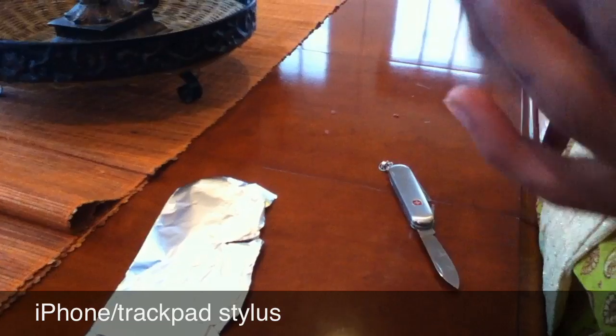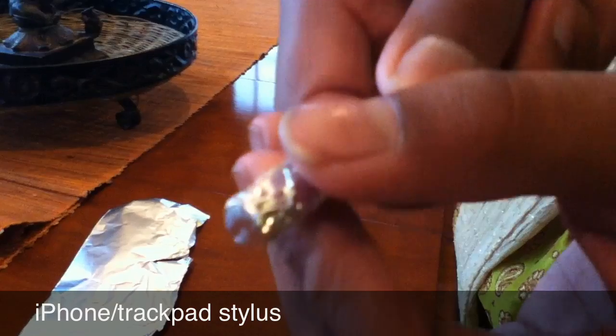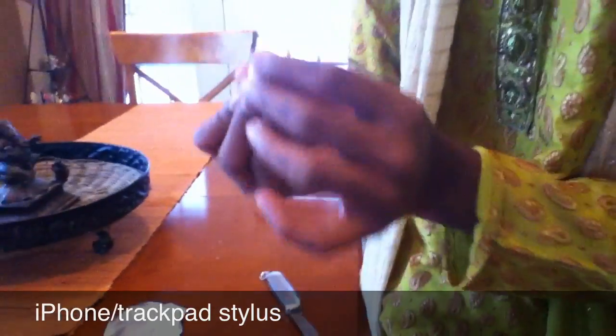Now you can see that my pencil has all this tinfoil on the end. Make sure that this tip area is nice and flat. My favorite thing to do is just find some wood, like this table, and just press it down so it's pretty flat.